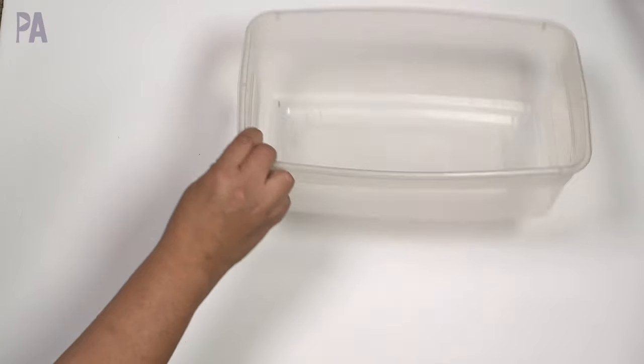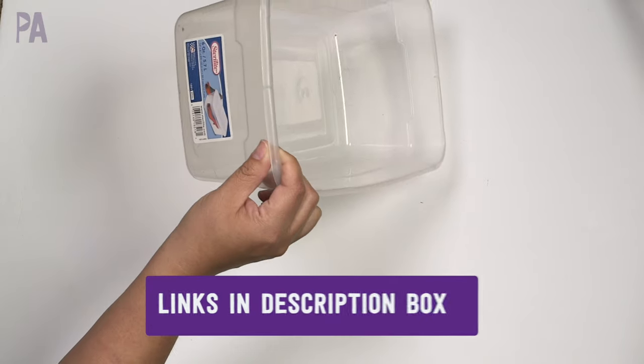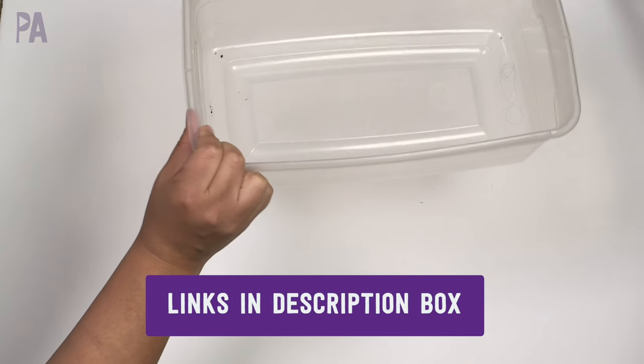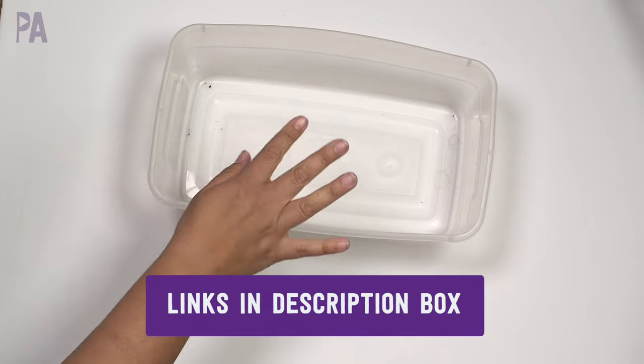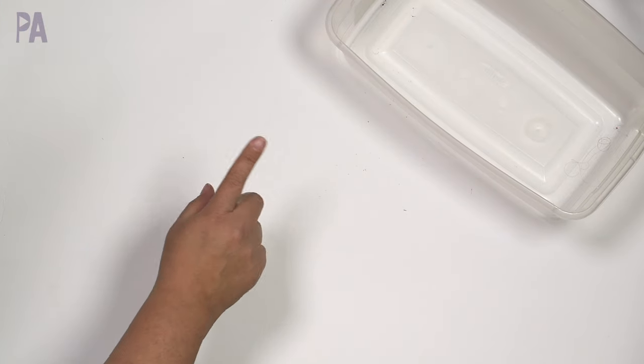So now we have our empty box. I always talk about these boxes — I just use a Sterilite shoe bin and you can use any size you want. I like this size because if it doesn't fit in here, it's not gonna go in my kit, so I don't overdo it or underdo it. It just seems to be the right size for me. Whatever works best for you — just use something you have.